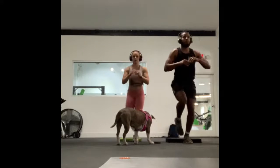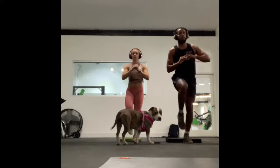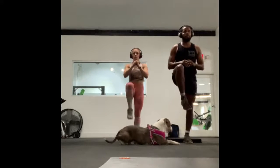What's up guys? I have another leg routine for you today and this one is pretty brutal. So get nice and warmed up and let's get ready to go.